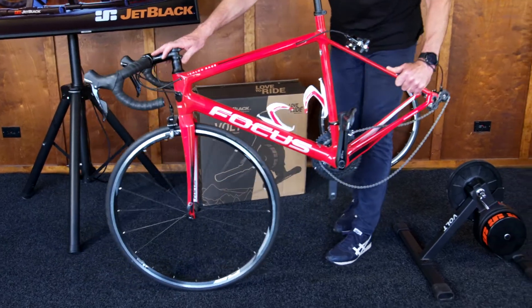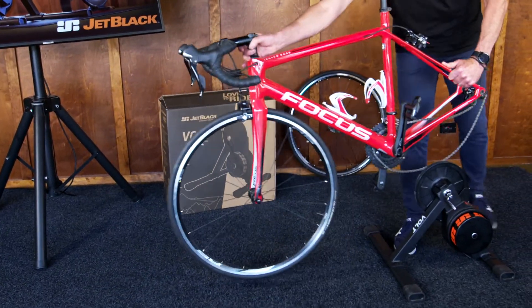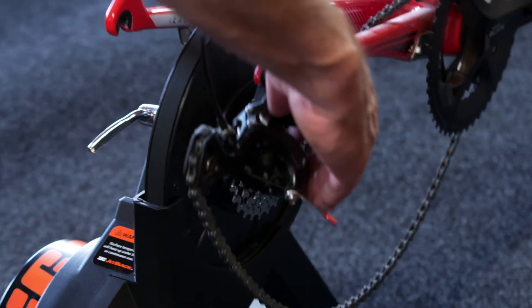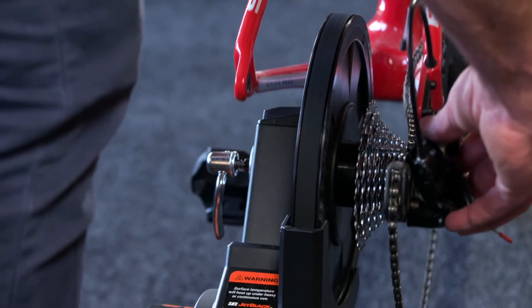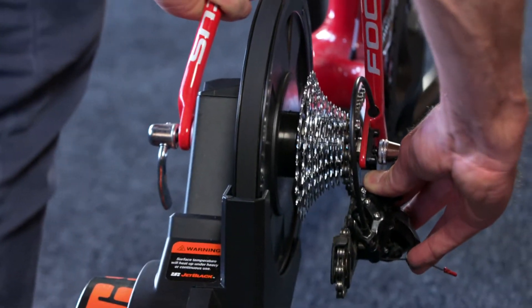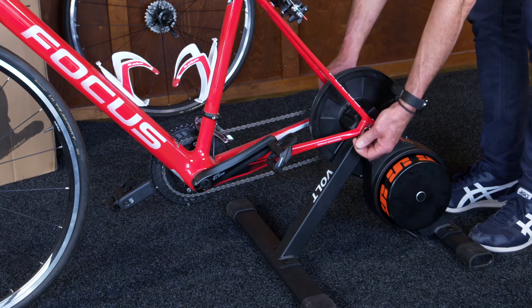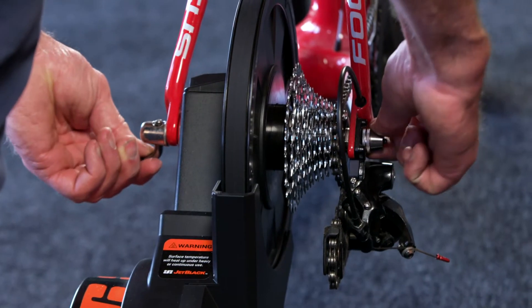From here I find it easiest to stand behind the trainer. What we're going to do is locate one chain below and one chain on top, locate into the same gear as we had in the wheel, and simply drop it. Once the bike is located into the trainer, simply tighten the quick-release.